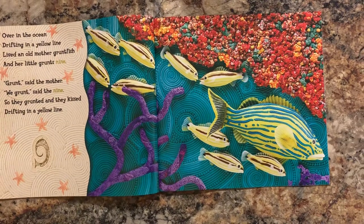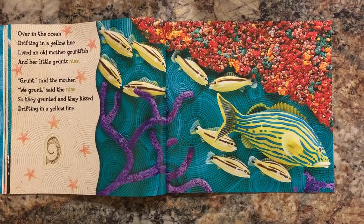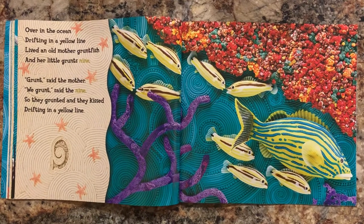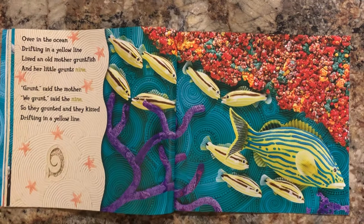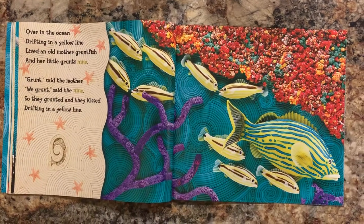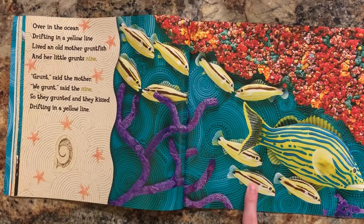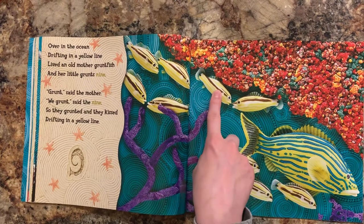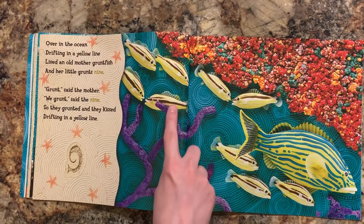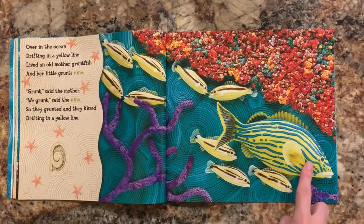Over in the ocean, drifting in a yellow line, lived an old mother gruntfish and her little grunts nine. Grunt, said the mother. We grunt, said the nine, so they grunted and they kissed, drifting in a yellow line. Let's count the fish. One, two, three, four, five, six, seven, eight, nine. And there's the mommy.